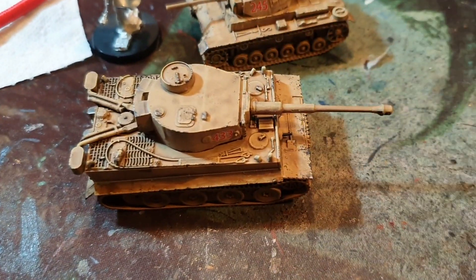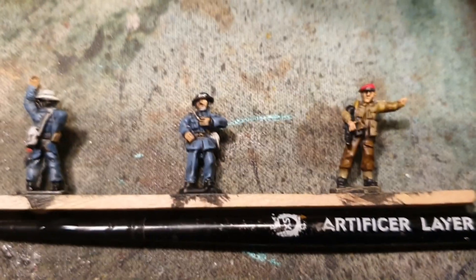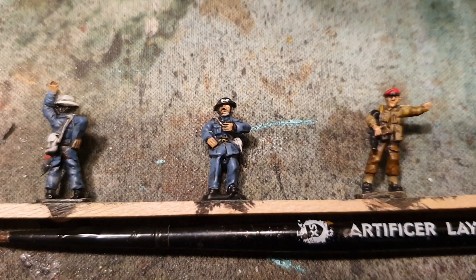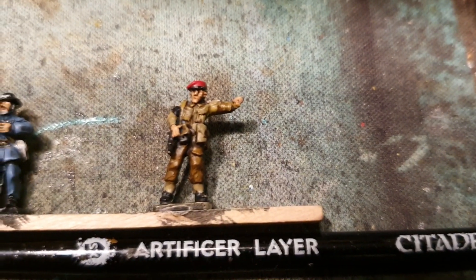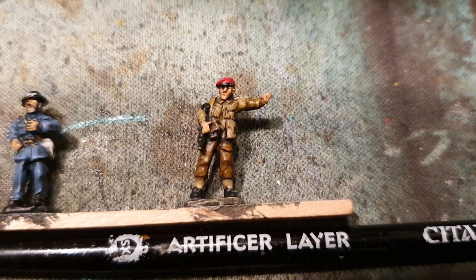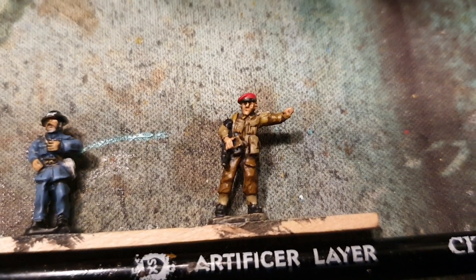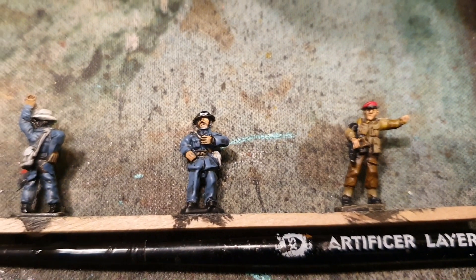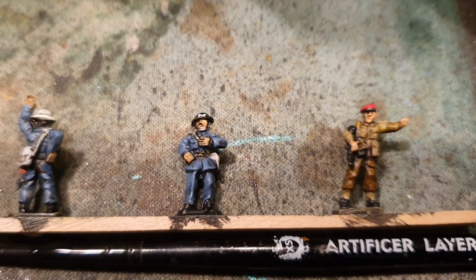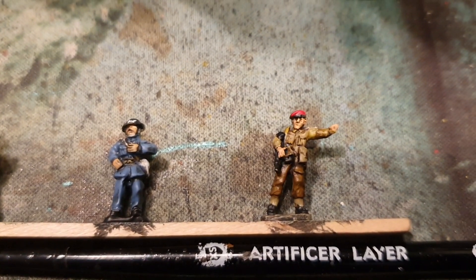Here are the 15mm Peter Pig miniatures, and the one at the end is our beloved Paul Beckers — Sergeant Paul Beckers. I think he's come out really quite nice. He's going to be used in another project that will be coming soon, with the two air raid wardens. Watch this space.